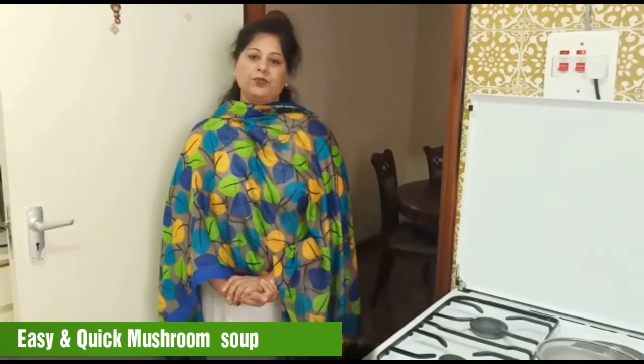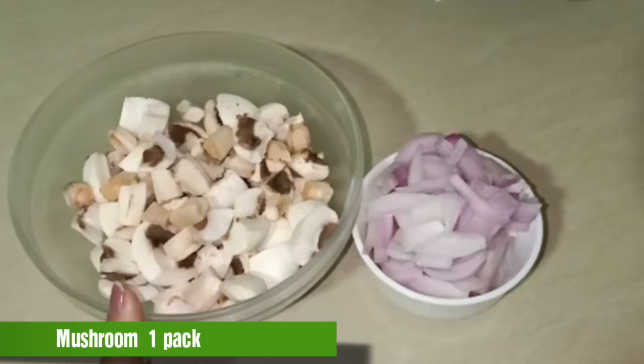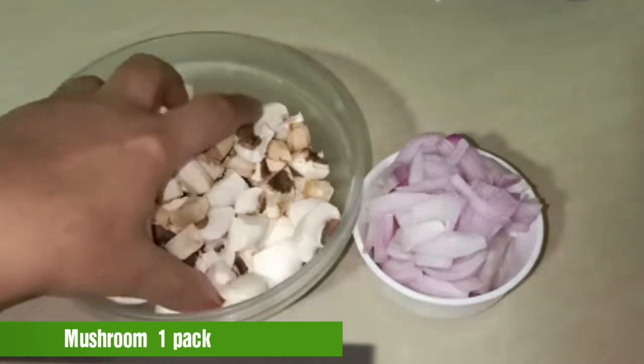Today I am going to take you with a mushroom soup recipe. I am going to start with mushrooms. I have taken mushrooms and cut them in small cubes.